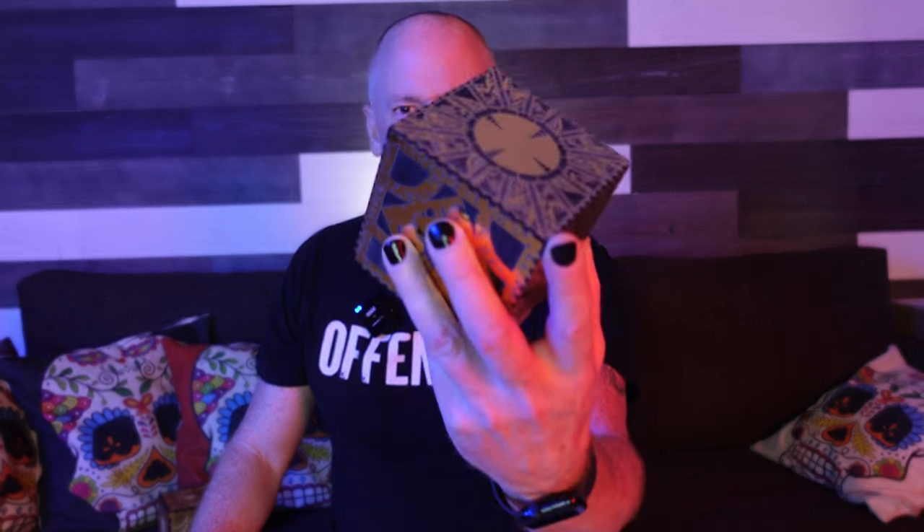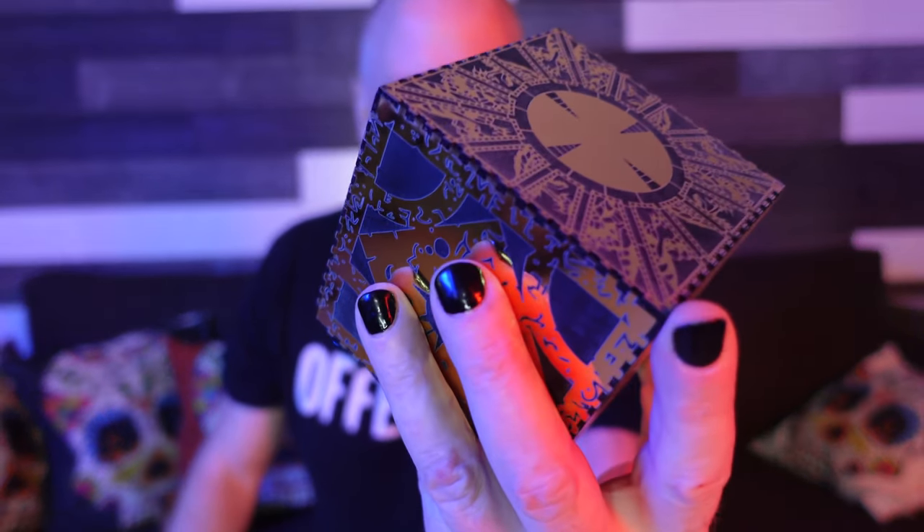What's up guys? I'm Nick, and this is Build Dad Build. And we have such sights to show you.